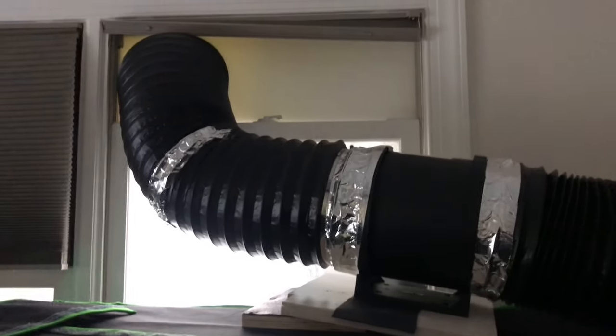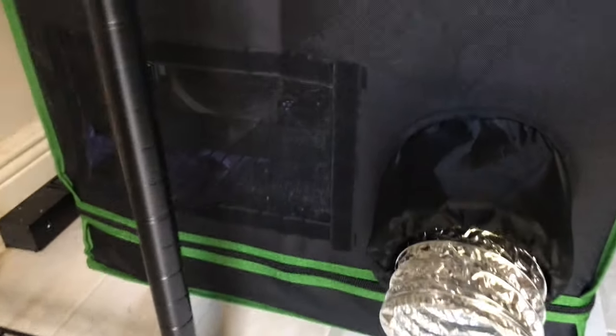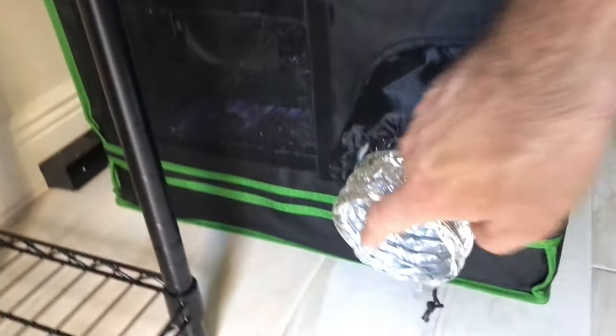Here it is — the Evo Sun grow tent. I got the bottom open here; air comes in. You can see it gets dirty so you vacuum that off now and then. I have not put filters over it because I don't want to restrict airflow.